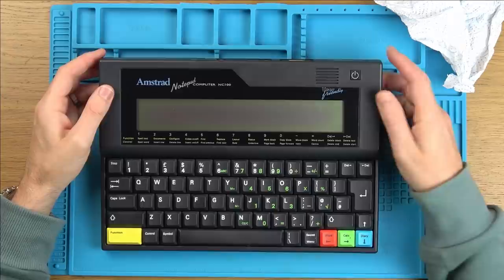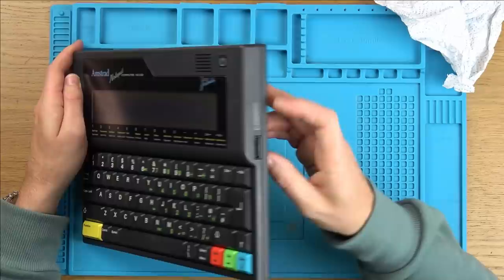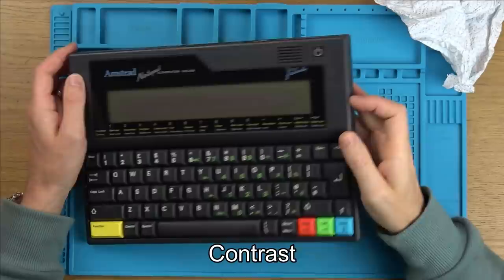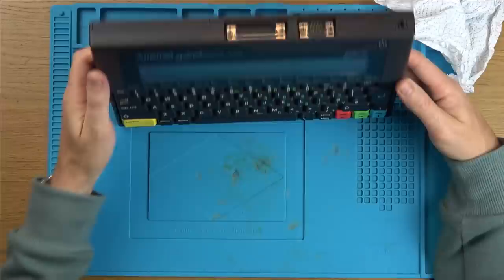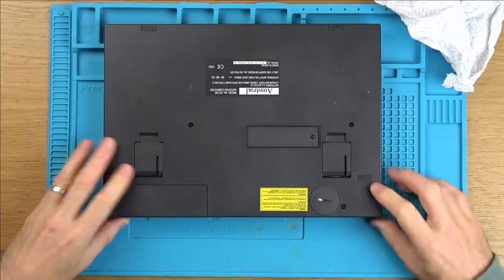Has anything happened to that screen at all? Not sure if it's supposed to make a startup sound or anything. We've got volume over here — oh no, this is brightness. Does that make any difference? Memory card, parallel serial port. Got a little kickstand here. Could it be battery related?